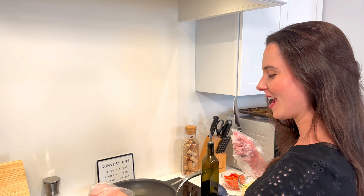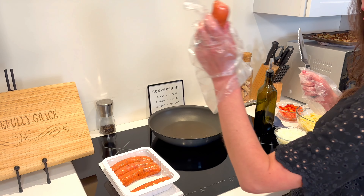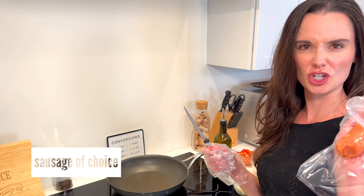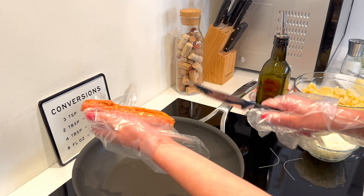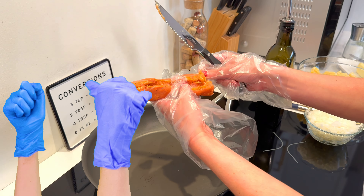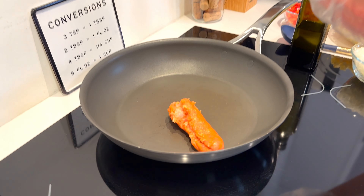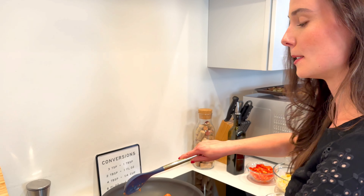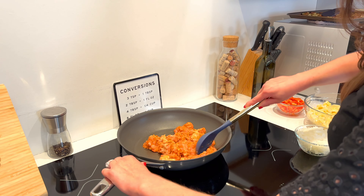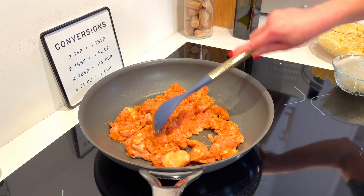It is time for the sausage. You can use pork sausage or chicken sausage — whatever you like. I'm using Italian chicken sausage and I like it spicy. I'm going to run a knife down the sausage lengthwise, pop the meat out of the casing, and repeat with all the sausages. Then just keep turning and breaking up your sausage in the pan, letting it cook thoroughly until it's cooked and crumbled.